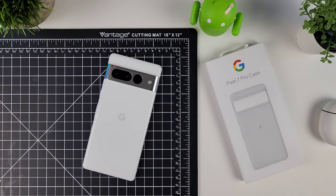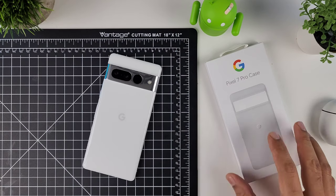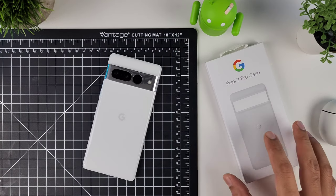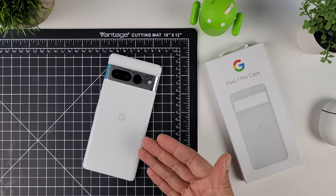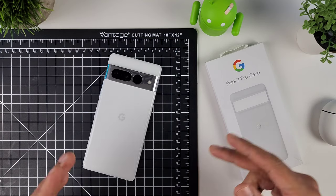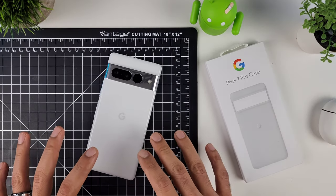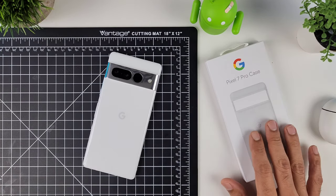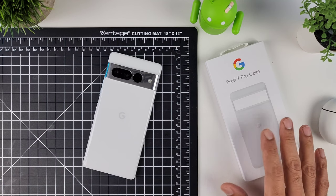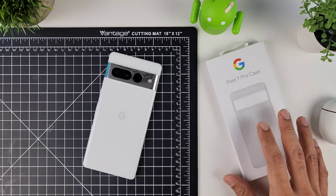Welcome to Sickeric Tech. Today we're going over the official Google Pixel 7 Pro case from Google. I picked this up because I had a few credits left over from when I ordered the phone — they gave you a $200 credit when you pre-ordered the Pixel 7 or 7 Pro, and I had a little bit left, so I went ahead and picked up the official case. You can find this on Google and probably at Best Buy — I'll post a link in the description below.